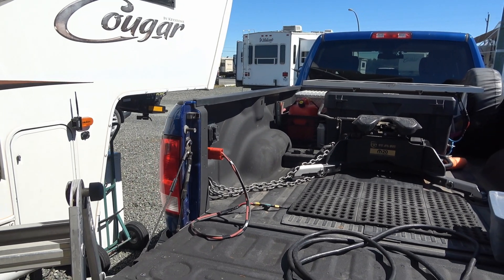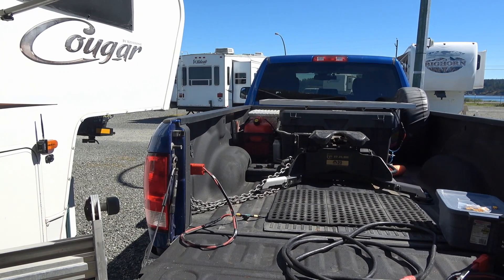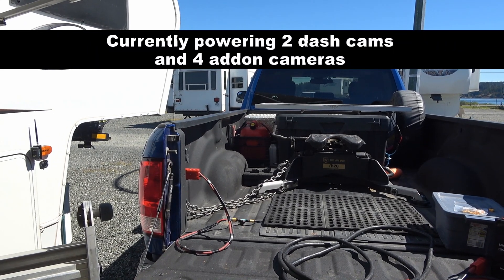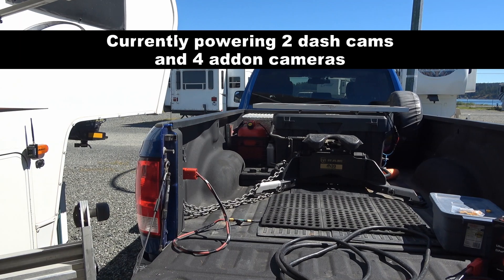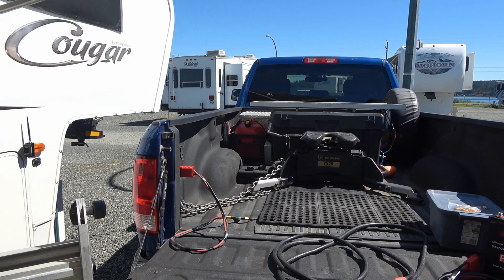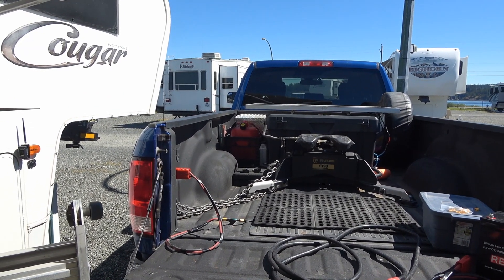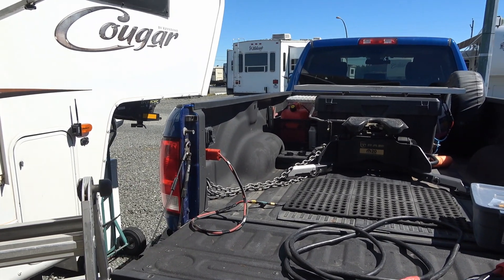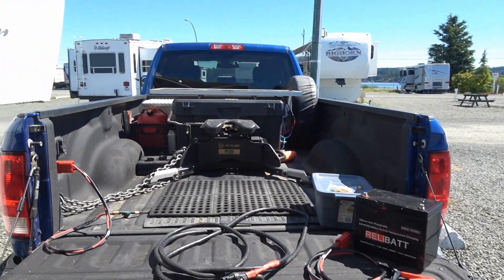I'm running a dash cam that has a parking mode so it's using some power when everything's off, and I'm actually testing out a newer dash cam from the same company. So right now I'm running two dash cams that have parking modes, so they're eating up quite a bit of battery power. If I'm not driving the truck around, it's going to lower my battery voltage. There are protection modes in those dash cams, but I thought this would be a neat idea since I had the pieces kicking around and already had this wired in. I could also utilize the same controller to charge batteries and other things.